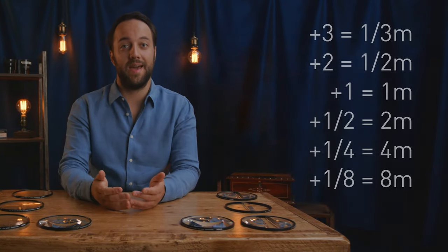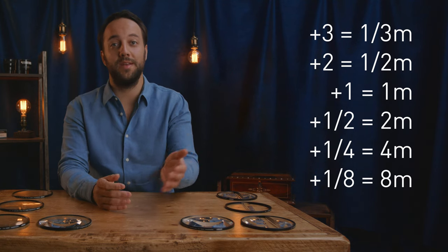A plus two diopter is twice as strong as a plus one, so that will reduce our new point of focus to half a meter. Conversely, a half diopter would reduce our infinity point to two meters, a quarter diopter to four meters, and an eighth to eight meters. It's sort of backwards — a half diopter gives you two meters and a plus two diopter gives you half a meter — but you get used to the inversion of it quite quickly.